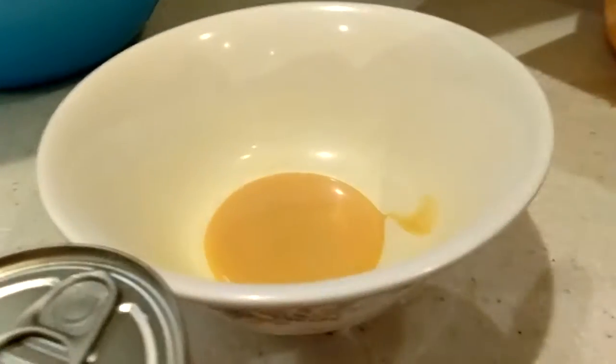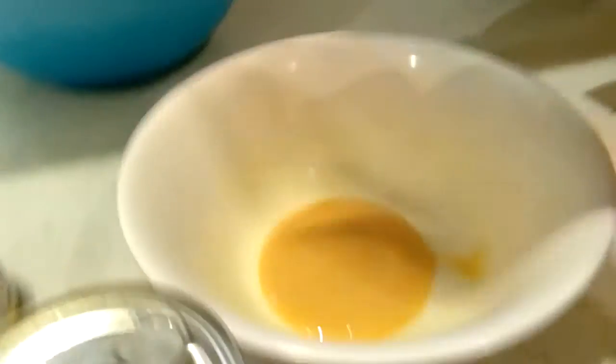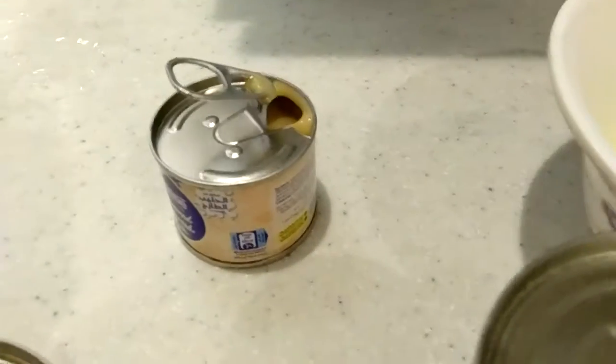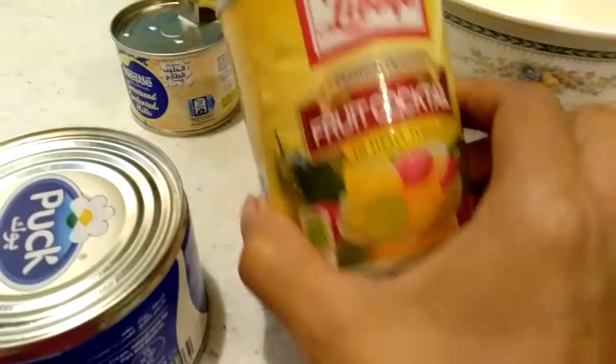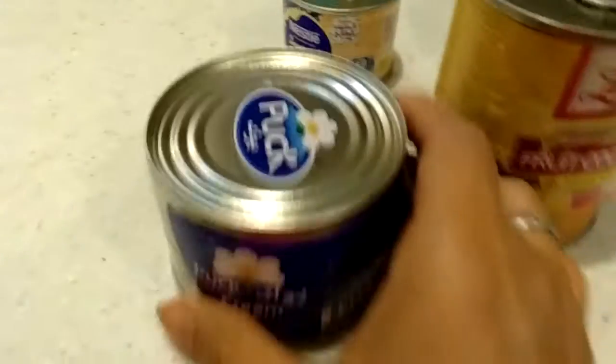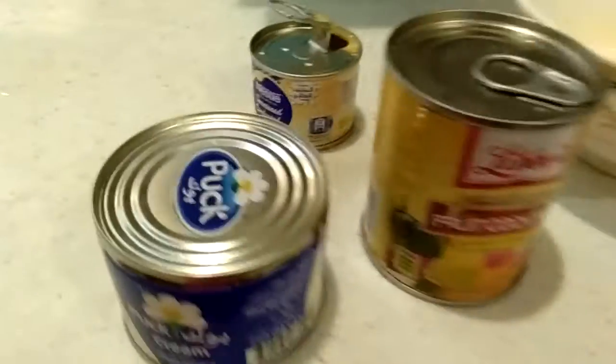I already put the condensed milk — I opened it. Now we are going to open our fruit cocktail and this one. Okay, just a few minutes.